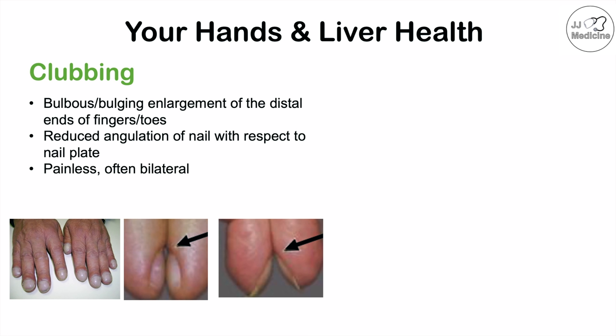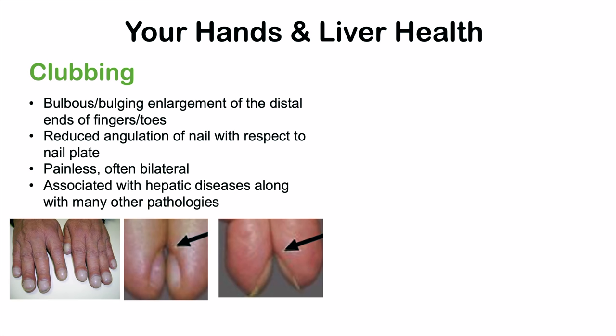Clubbing is a painless process and it often occurs bilaterally. If it's due to liver health problems, you'll see it on both hands. If you only see it on one hand, that might indicate poor circulation in that hand, whereas bilateral involvement suggests a systemic problem. Although clubbing can be a sign of liver disease, it's also associated with many other pathologies including lung problems, heart problems, and there are even genetic cases that run in families.